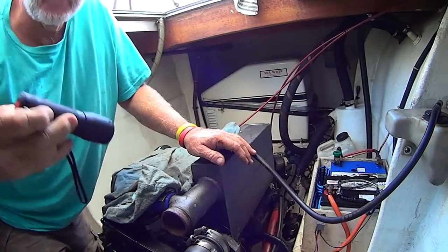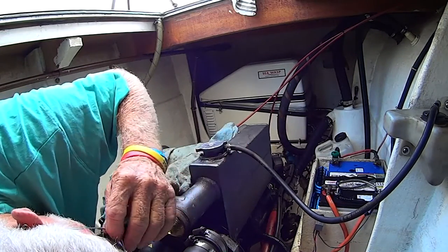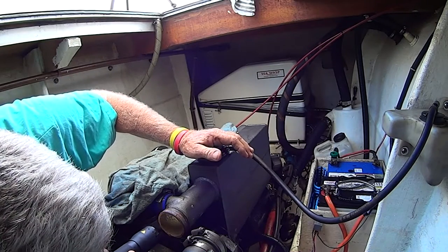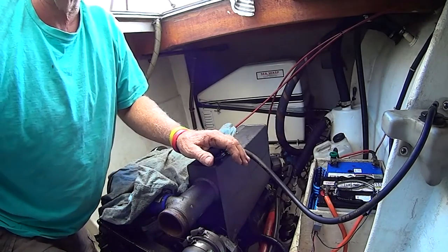While I've got this tube stack out, I'm just going to have a bit of a look inside the heat exchanger. It all looks pretty good in there - a little bit of sludge, but for 16 years it's pretty good.